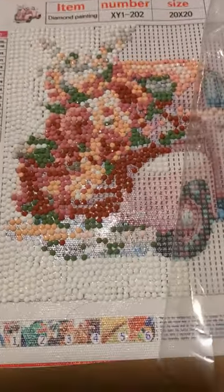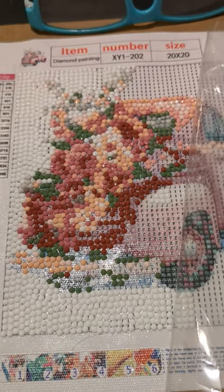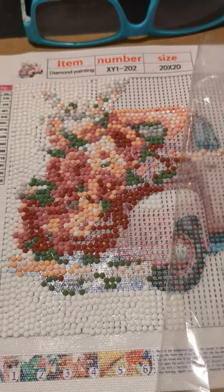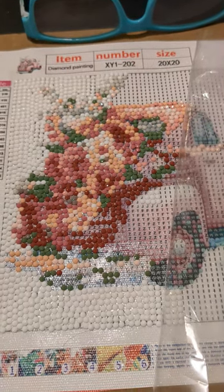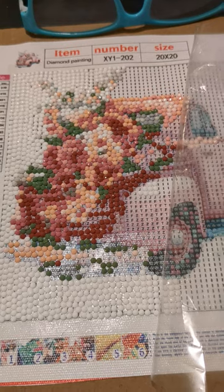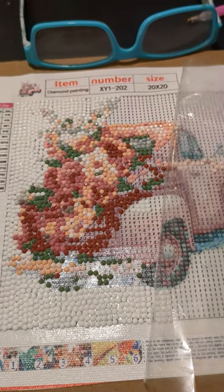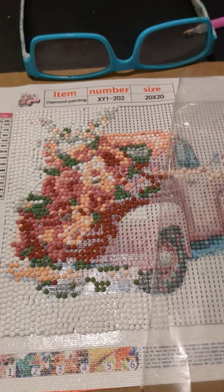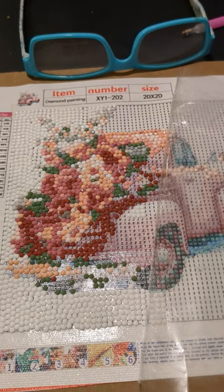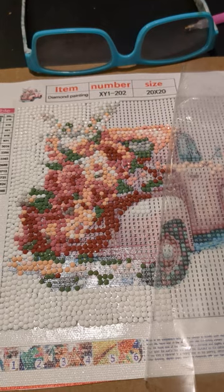I don't know if you can see any of the sparkle here — some of the drills are pretty sparkly, but I think it's coming right along. You can see on the side in the white where it doesn't line up and cover the pattern totally. But it's a learning experience and it should be good when it's done. I may get one of the pink truck pictures from one of the other companies and do that one.